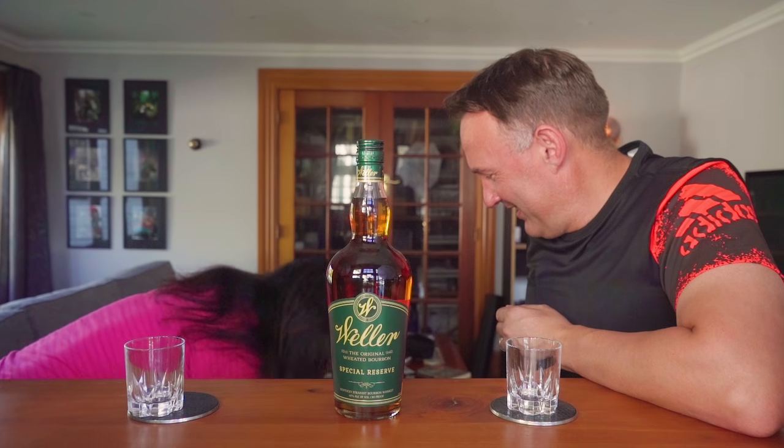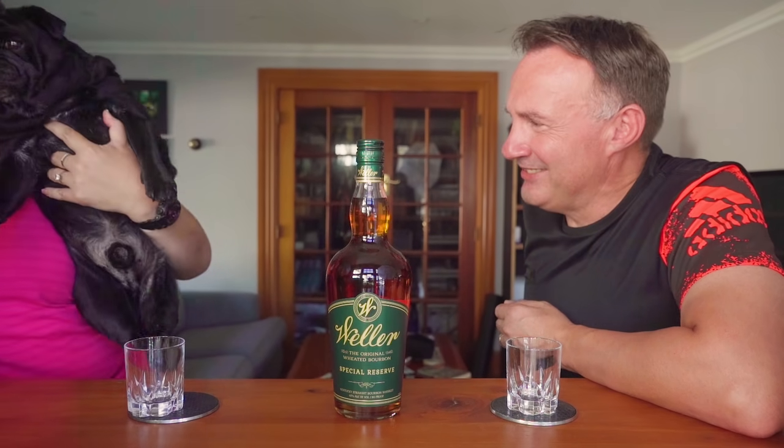Hi, welcome back to Travel Rocks Our World and another episode of Blame It On The Alcohol. I've been waiting for this one - I've seen plenty of reviews about this beautiful bourbon. Before we get into it and have a taste, you might hear a little bit of noise in the background because we have a pug. He'll be sleeping down there - if you hear snoring, that's him. We'll see you after the intro.